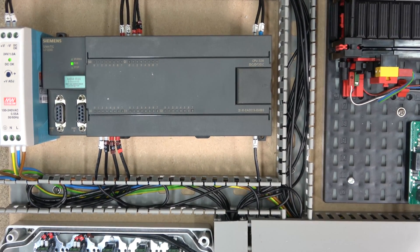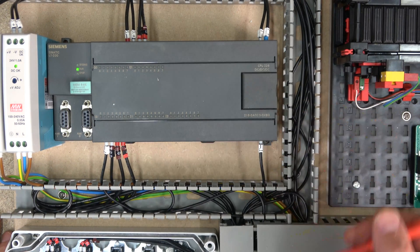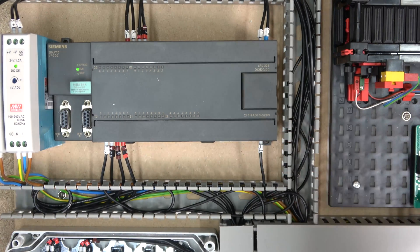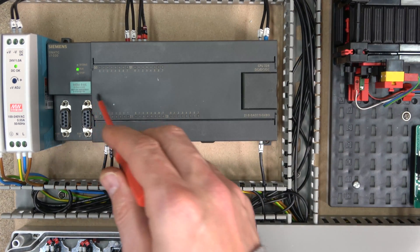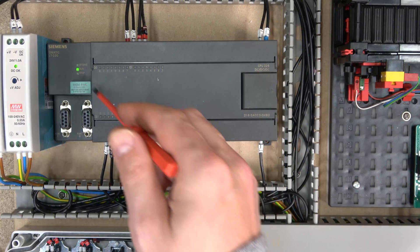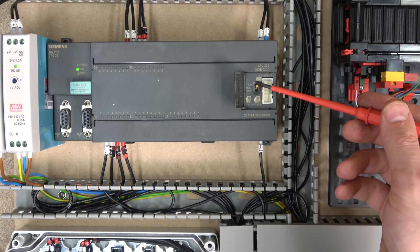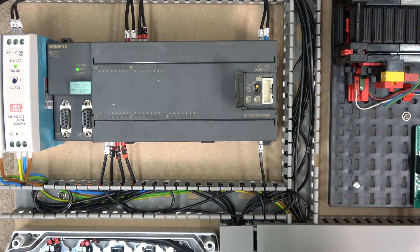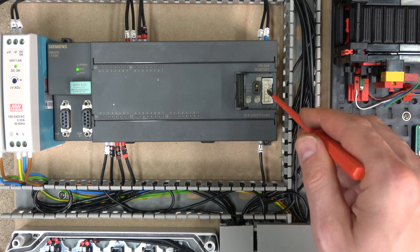Here we are. The first thing we're going to do is check out the wiring and all the terminals. One thing that always does my head in is that Siemens has done everything upside down — the inputs are at the bottom and outputs at the top. Down below you can have a memory battery, and there are two RS485 ports for communication. There's also a run/stop switch to control the controller's starts and stops, and you can plug in an expansion unit.